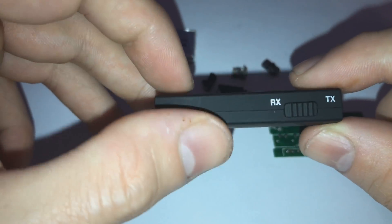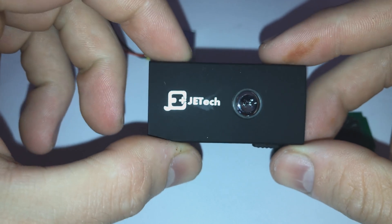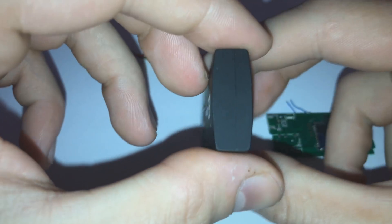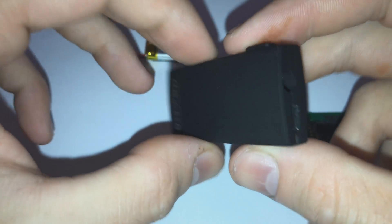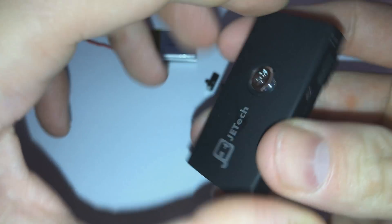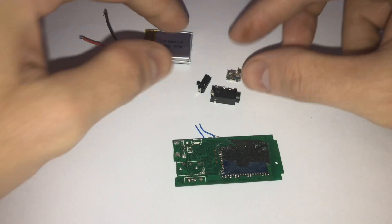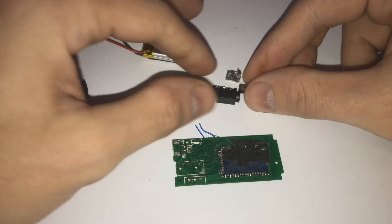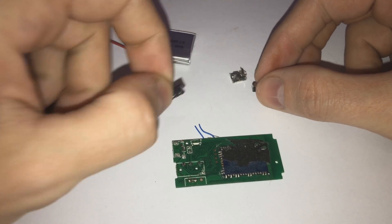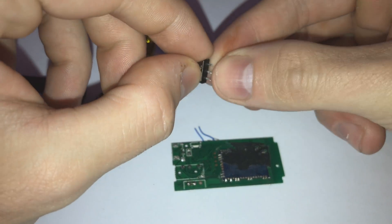This is the Bluetooth transmitter that you will need. You can switch it between receiver and transmitter mode, but we'll be using it only as a transmitter to send audio from inside the 3DS to whatever Bluetooth device you want. Once you have it, you just pop it open - it doesn't have any screws - and you will need to strip all of the components off it: the headphone jack, the switch, the USB port, and another switch.